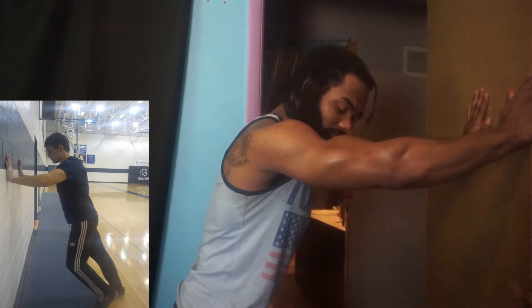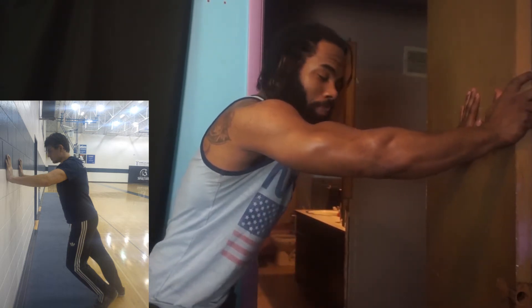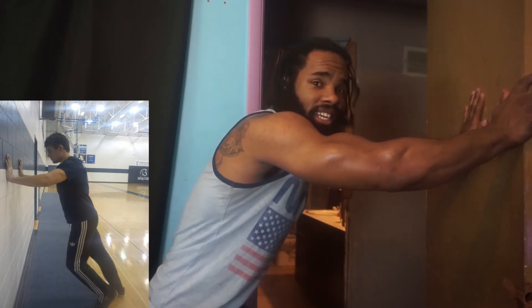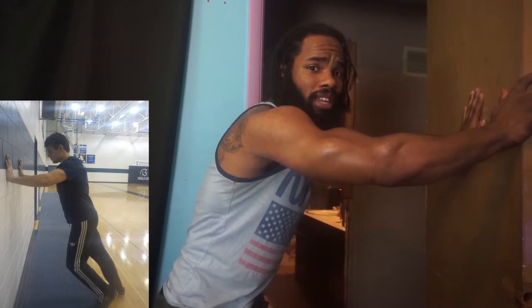You'll see a lot of bodybuilders using this technique as they pose or as they go into a show. You can also use this technique with essentially any type of weight or any type of pull-up. Isometrics plays a big part in your strength lifting because automatically you're going to activate all your muscle fibers — you're just going to turn that light switch on, which is very important in any type of heavy lift.